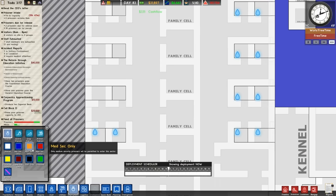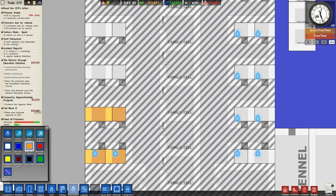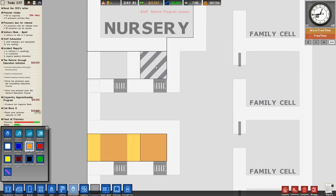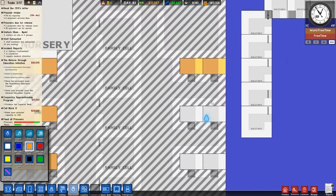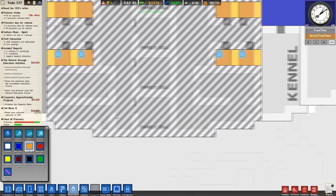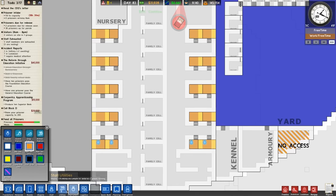We can set these as medium security cells. What happened there? Capital wall. Yes, these cells are going to be mediums, and sort of all that is obviously mixed.